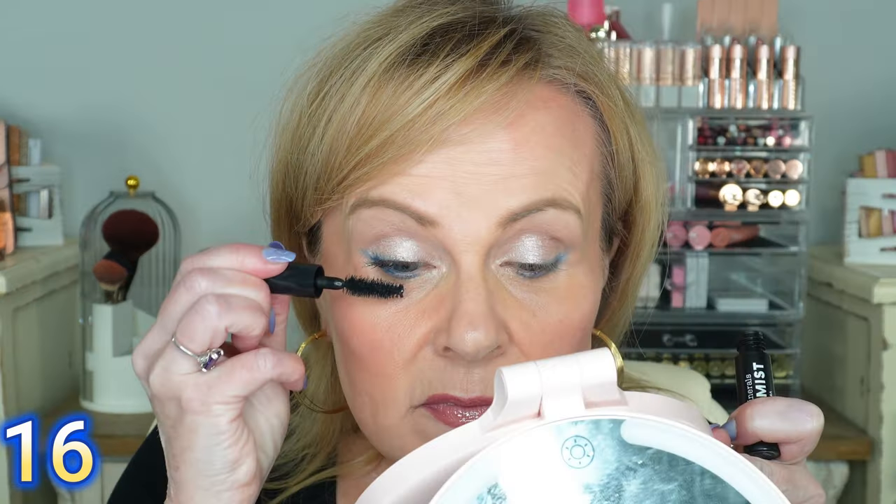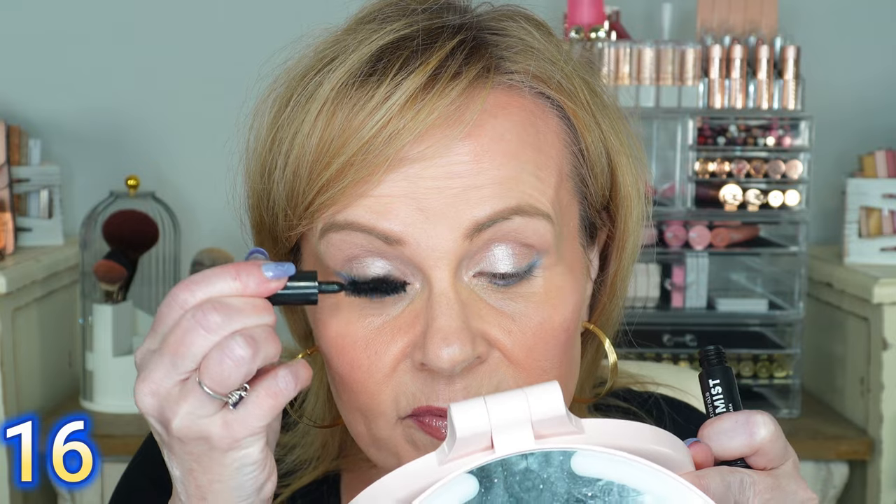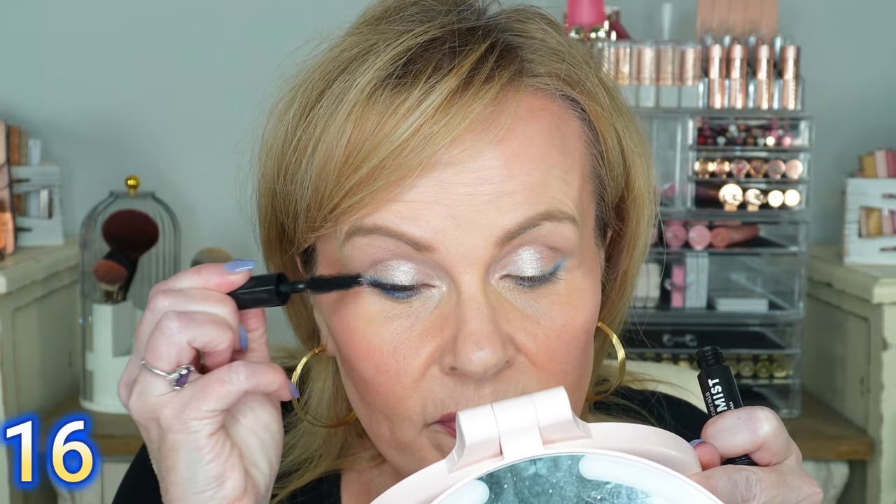Now I'm going to go in with the Bare Minerals Maximus Mascara. It has a really neat natural bristle brush, and I love a good natural bristle for building volume. Two coats of mascara on, and the eyes are widened immediately — a nice mascara really does lift that eye look.